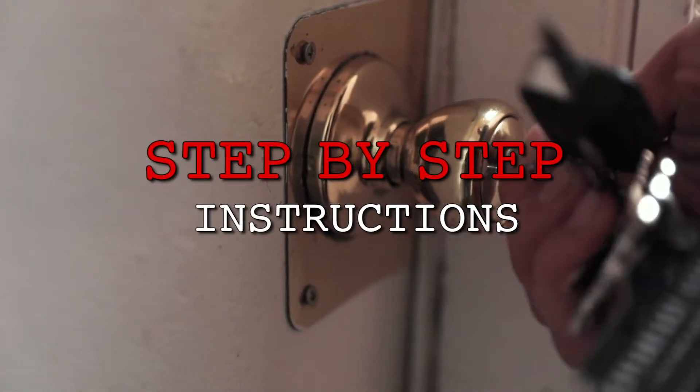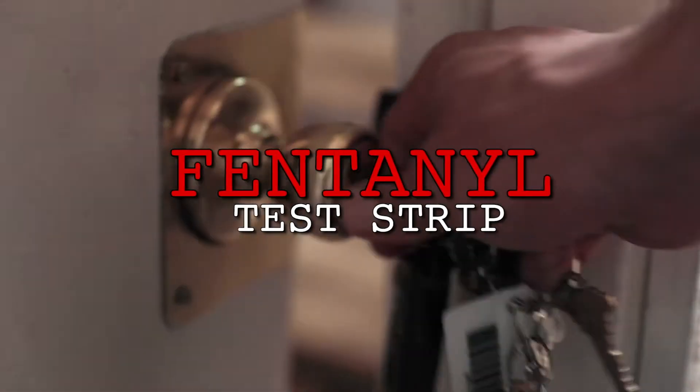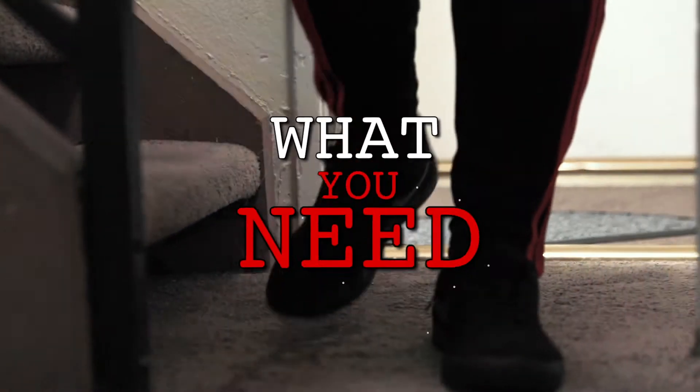Step-by-step instructions on how to use a fentanyl test strip. First, let's go over what you need.